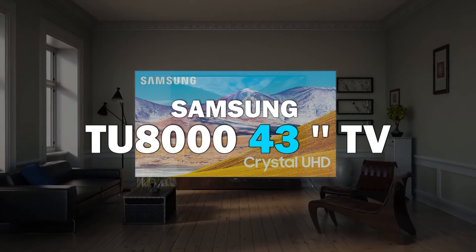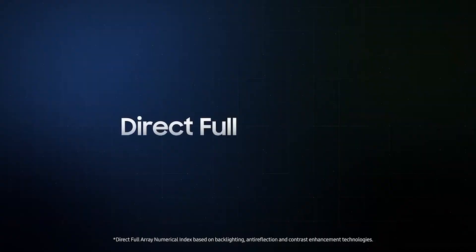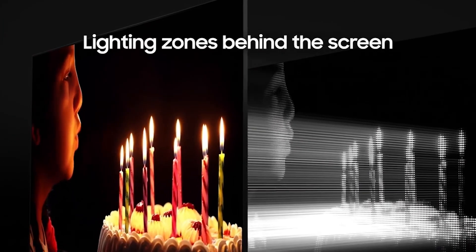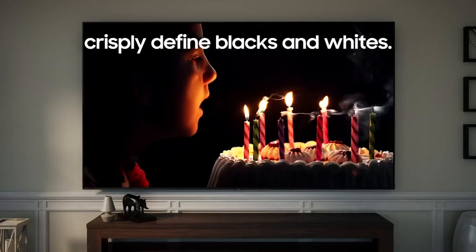Samsung TU 800 43-inch. The Samsung TU 800 is the best Samsung TV in the budget category that we have tested. It has a VA panel with an outstanding contrast ratio and incredible black uniformity, making it a great choice for dark room viewing.